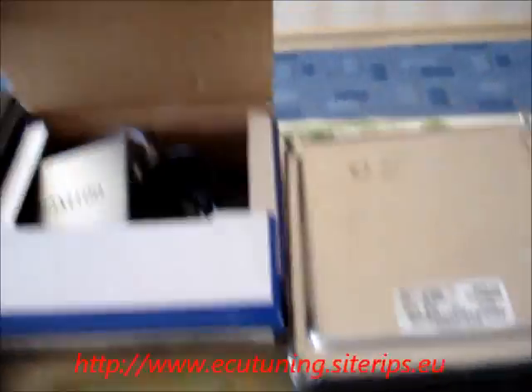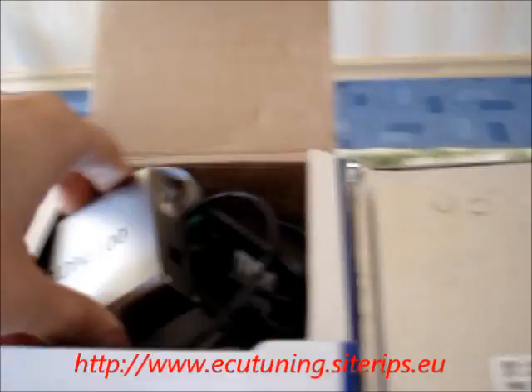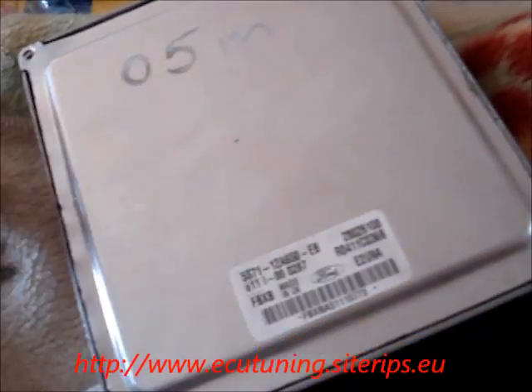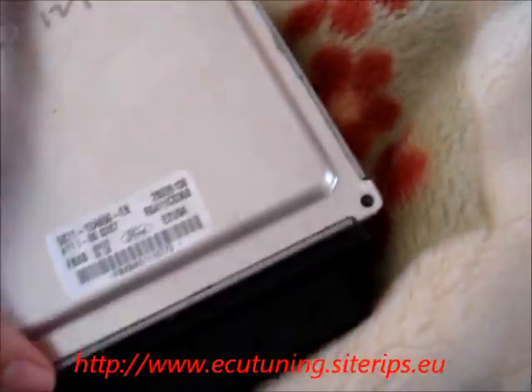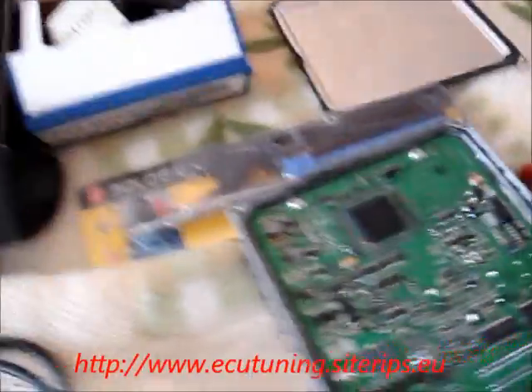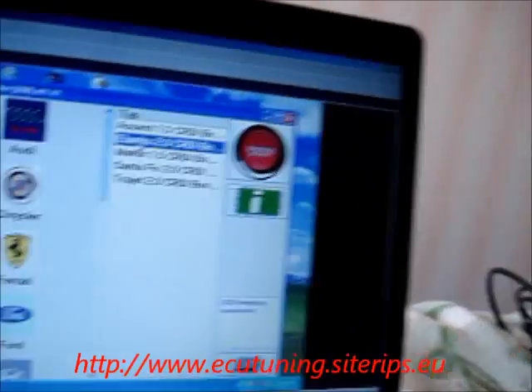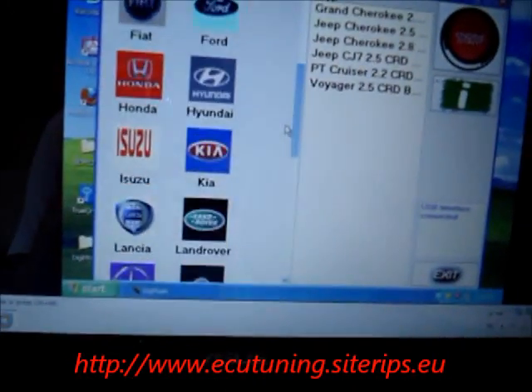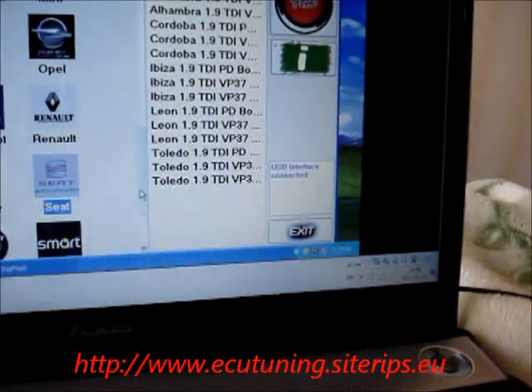I've also got a blue device from Superchips — it's original — and a BDM 100, which is another chiptuning tool. I would like to show a Ford Mondeo engine control unit that I've got, so you can see what's inside it. This program is used to chiptune machines. Next week I will try to chiptune and make a video for it so you will see how it works.